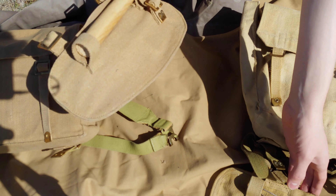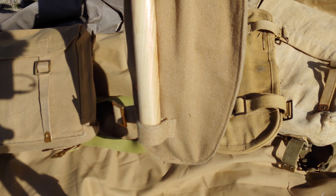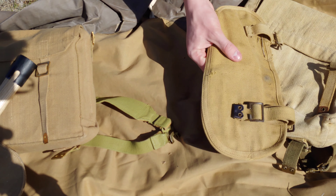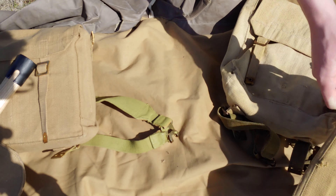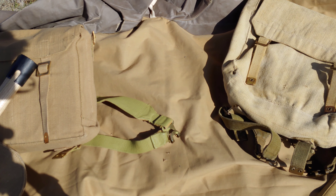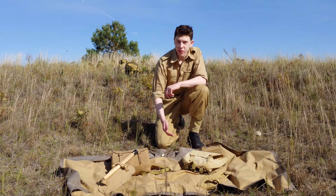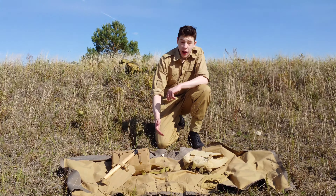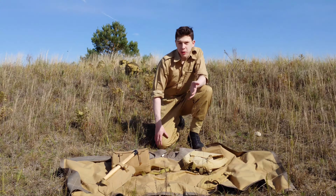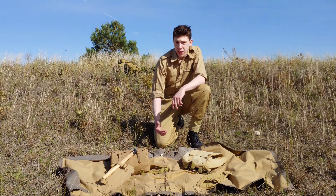For quality, the originals are better. On the reproduction, the buckles are a bit cheaper-looking — you can tell they're quite different from the originals. The originals are a lot more finished-looking and nicer. The web material itself is pretty close to the original, but the original is still a bit higher quality. The reproductions are also a bit sharper on the edges compared to the originals.